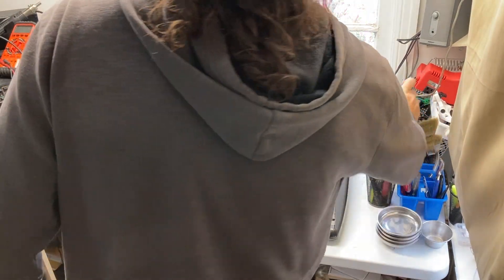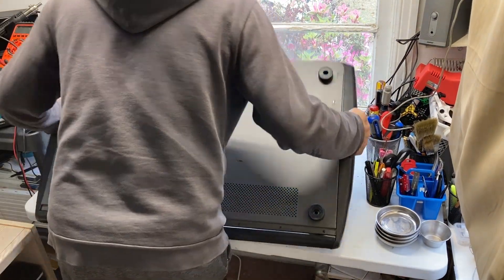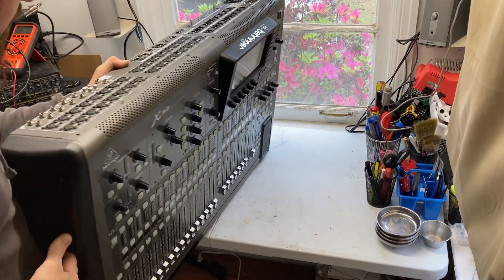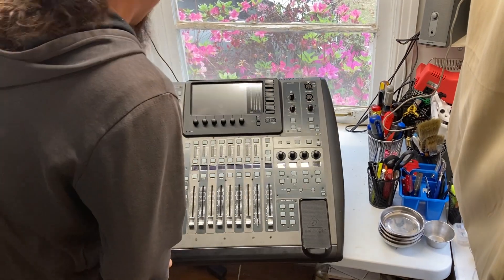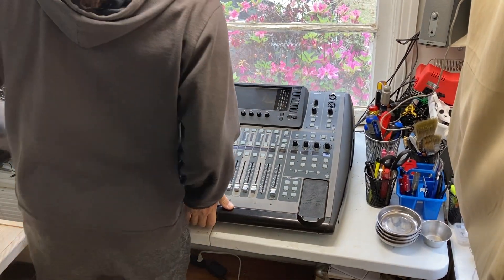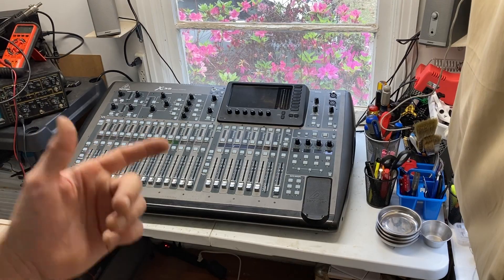Okay, there you have it — it's all back together and we have replaced the battery. Now the clock should hold time so you don't have to reset it every time you turn it on and off. You can see it didn't take very long to do that — it's quite a simple process. You just need a number two Phillips. Till next time!